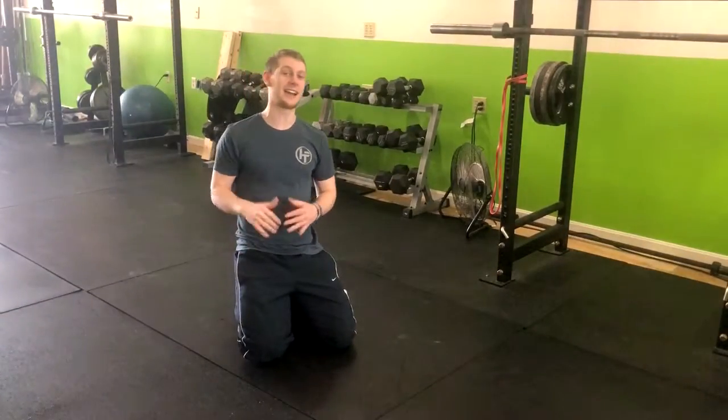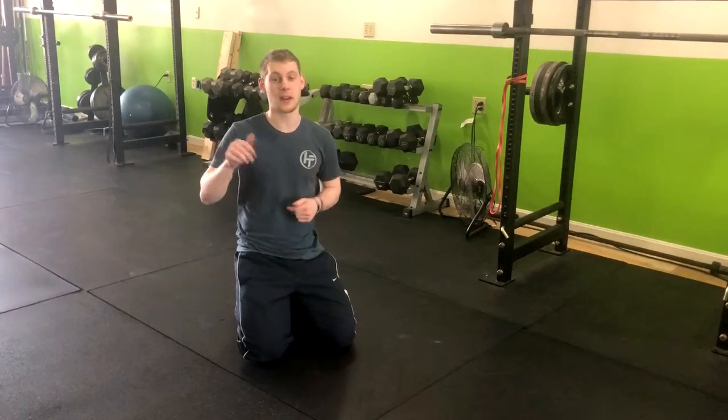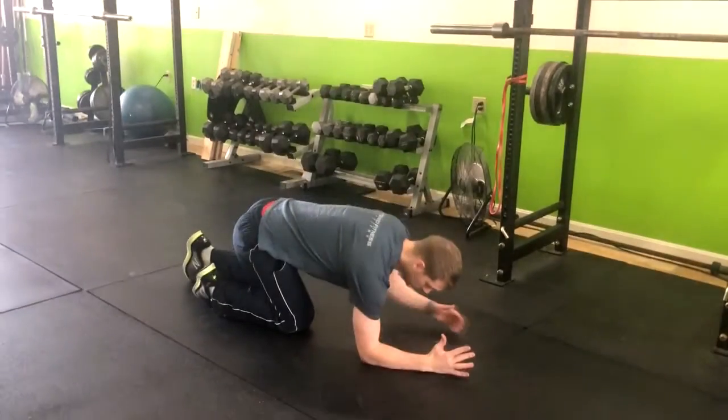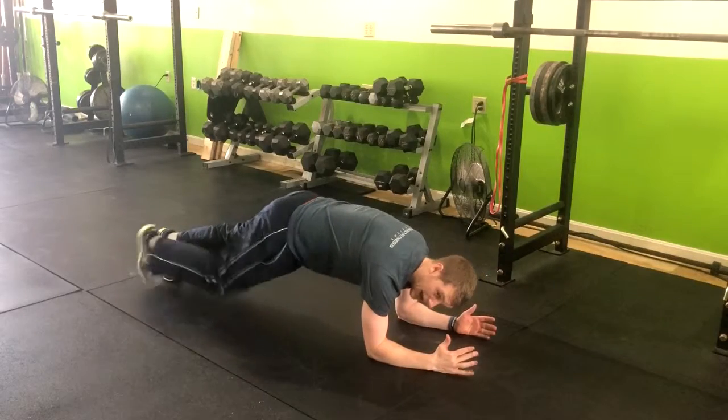If you're not quite at the slider body saw yet, have no fear, we are here to help you work around that. The next exercise we have is just a bodyweight body saw. Having the elbows directly below the shoulders, coming into a high plank position.